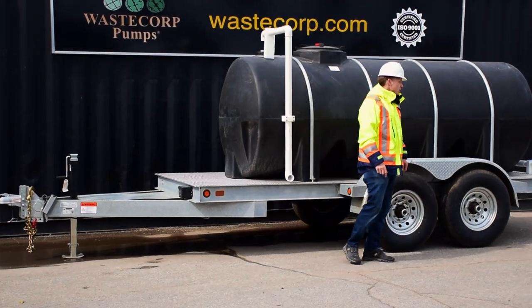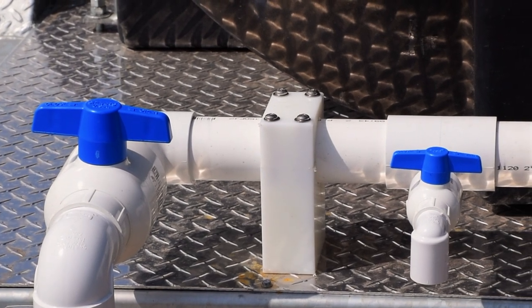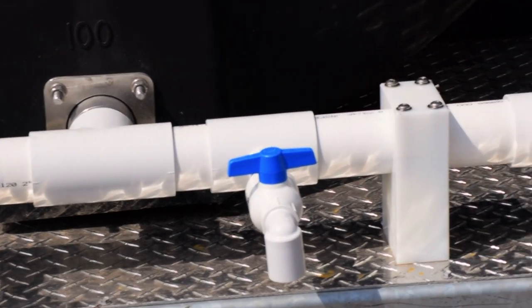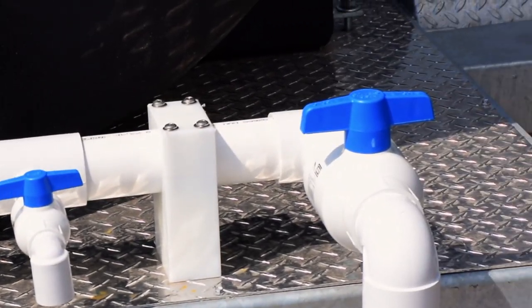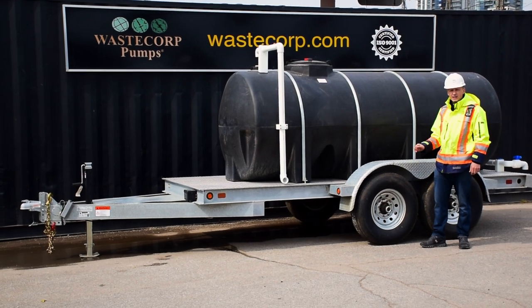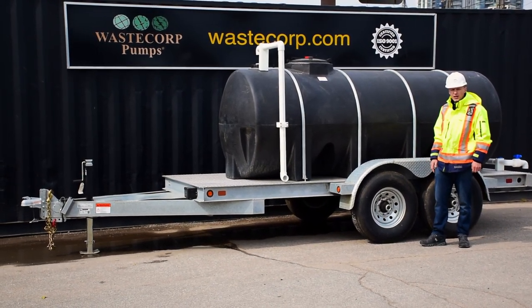Moving to the rear of the trailer, you've got a number of valves — some larger and some smaller. These are designed for specific applications like farm and ranch, government, and industrial applications. All WasteCorp water buffaloes feature premium galvanized trailer systems with LED lights and electric brakes to manage full tank loads.